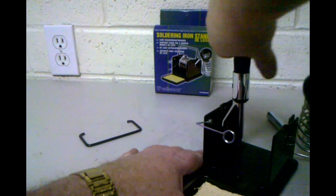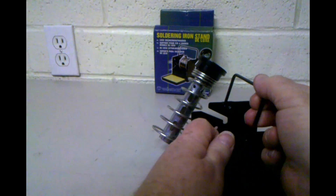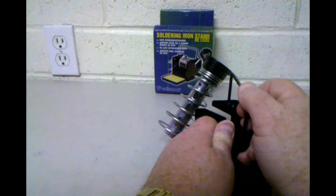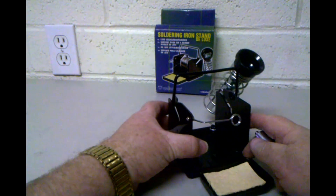Next, I find it easier to put this handle on by pulling it from this open side. It is very stiff, so you'll want to have somebody with good strong hands to help you put that together, especially if you're a youngster.